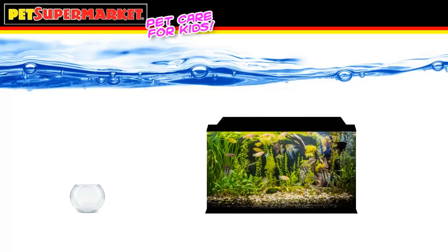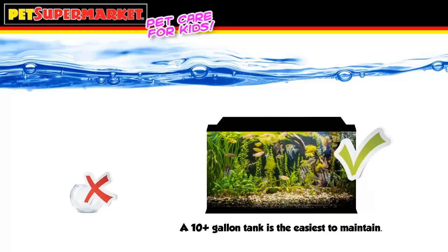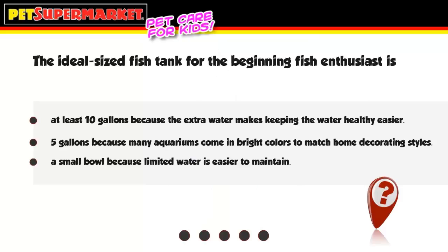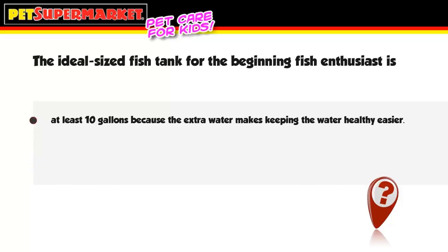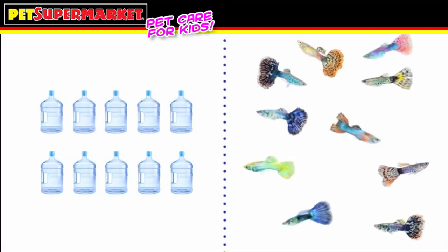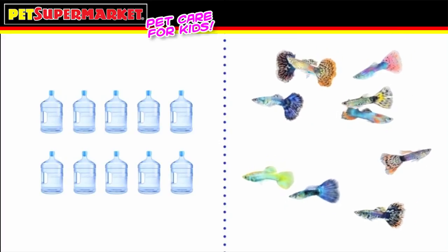For the beginning fish enthusiast, having a tank of at least 10 gallons would be a good choice. Although a smaller tank might seem to be a better option, the extra water a 10-gallon tank holds actually creates a better habitat and makes keeping the water healthy much simpler. Another rule to keep in mind is not to overcrowd your tank — a well-maintained tank should hold about 1 inch of fish per gallon size, so a 10-gallon tank should hold about 10 total inches of fish when full-grown.